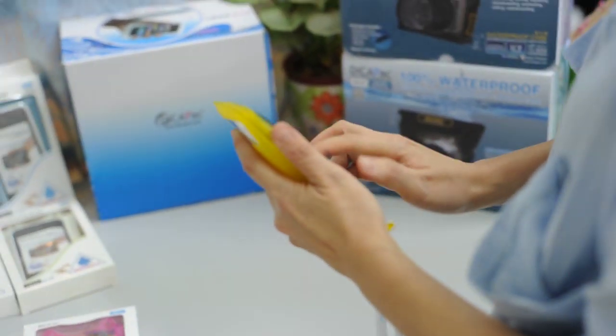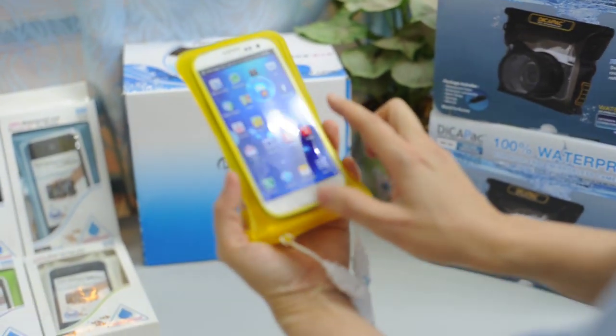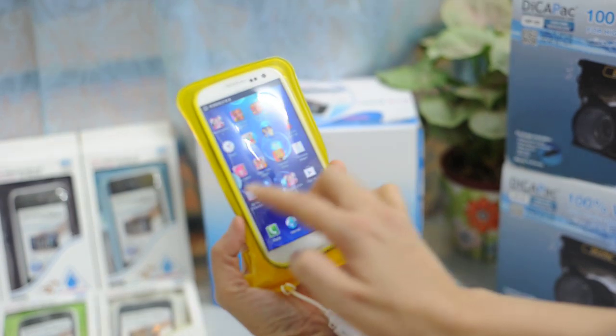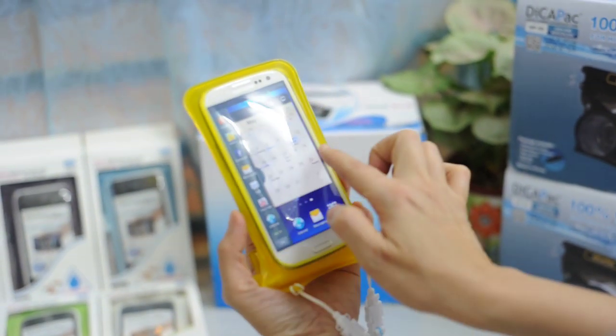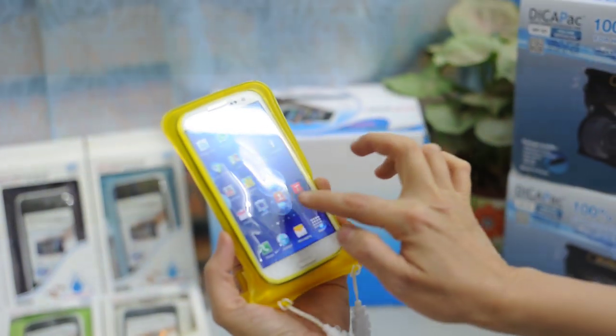That's it. You can use your mobile phone as if it's without the case — you can slide the mobile phone easily. DikaPak comes with a very high sensitivity material.